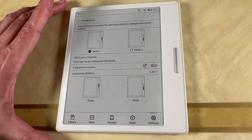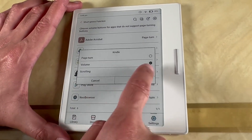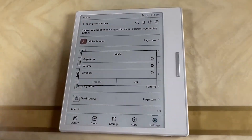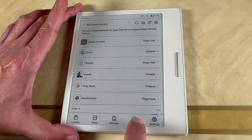Make sure on the long press function that is clear — that's on/off. Then for the short press function, you'll see Kindle — click on Kindle and make sure that's set to volume. I know you think you want it on page turn because you want page turning, but don't do that. Have it selected on volume, then click OK.